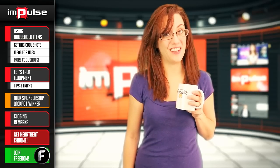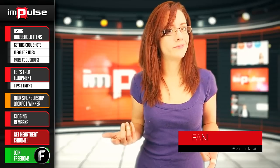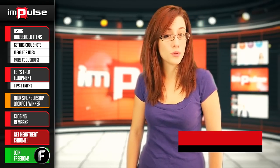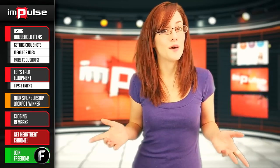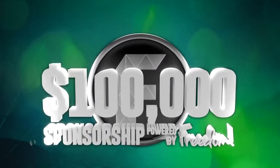Guess who was out bartending all night and needs a lot of coffee this morning to stay conscious? You got it! Are you lacking camera equipment for your next film? Not anymore. Today, Zesty Mike is going to show us how to get all those cool shots even if you don't have the fancy equipment. And it's Sunday, so today we're going to reveal the jackpot winner in the $100,000 sponsorship powered by Freedom. I'm your host, Tiffany. You're watching Impulse. Let's do this.